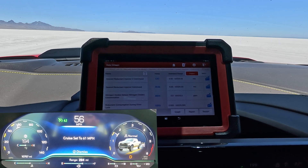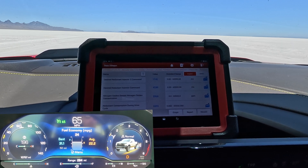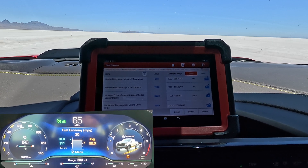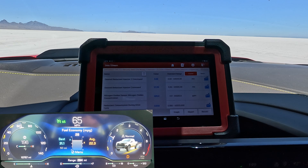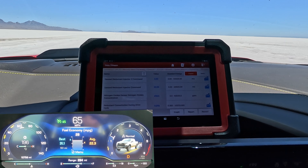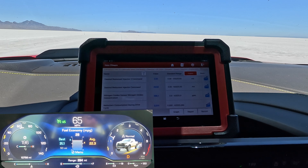Let's go ahead and bring this up to 65. You can see both of them are spraying at this point to bring us up to speed, definitely going with the fuel flow — we need more fuel to get up to speed. We're sitting at 65 miles an hour and we can see both injectors definitely spraying. Number one really does all the work; number two is just kind of hanging out there with a little bit of spray. We're sitting on 25 to 30 milliseconds, with about 8 milliseconds for number two injector. At 65 miles an hour, we're consuming quite a bit more than we were at 55.